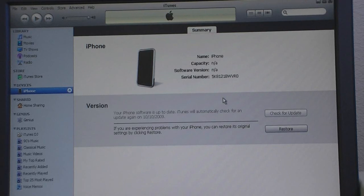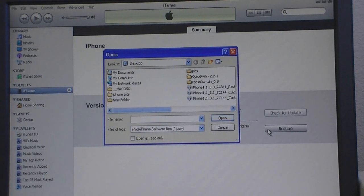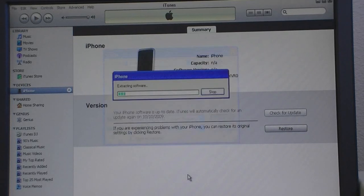Put your iPhone into recovery mode. Then click Shift on Restore and select the custom firmware. This should take about 10 minutes until it's done restoring.